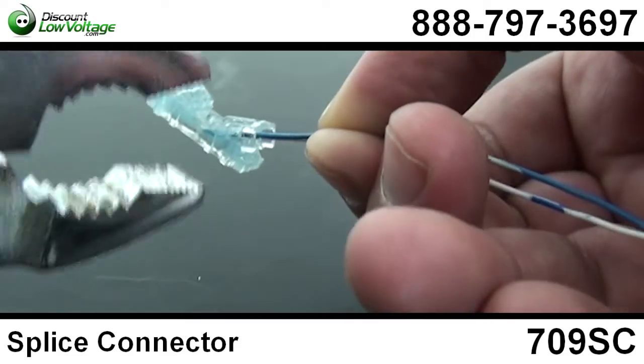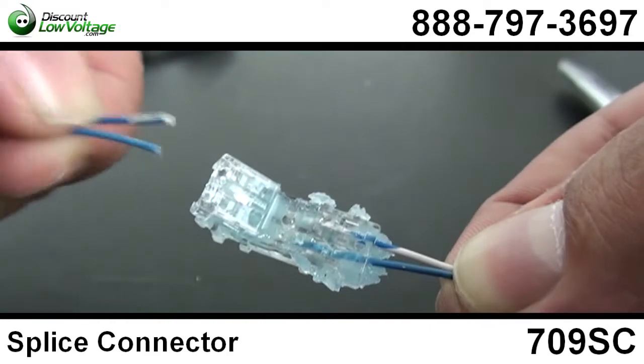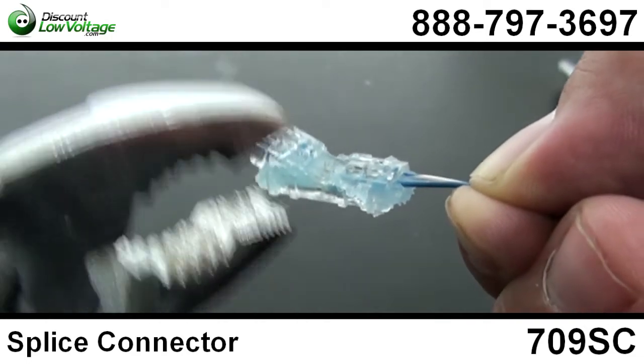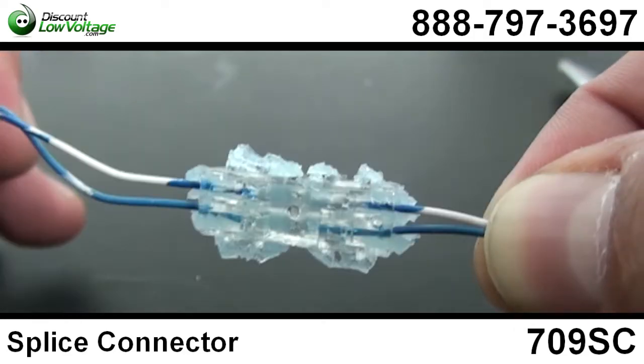UL listed, there's 200 per box. And it also has these extended locking latches that help improve the locking range of the connector. Now this is probably the most popular splice connector among telephone installation contractors.